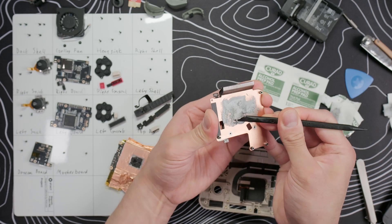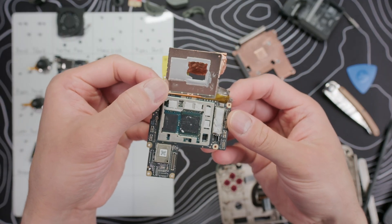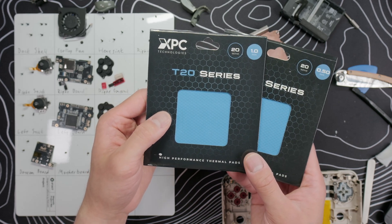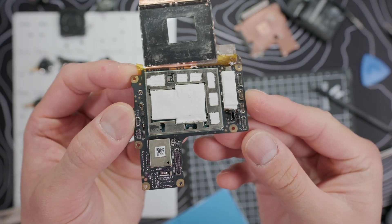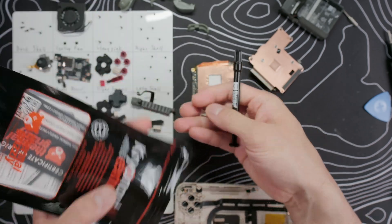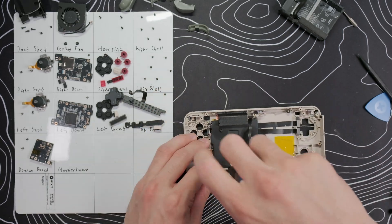First we need to clean off the old thermal paste from the heatsink as well as the copper insulating tape. Then we can use the same knife to pry off the heat shield. The chip layout is basically the same as on the Evo, so I just need to cut 1mm thick thermal pads for all these chips. I'm using XPC thermal pads which are extremely soft, so they'll squish and not put pressure on the motherboard in case 1mm is ever so slightly too thick. I've also added a 1.5mm thick pad on the chip to the right of the heat shield.